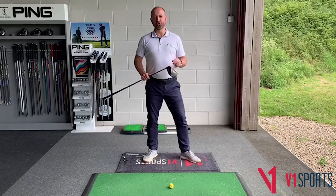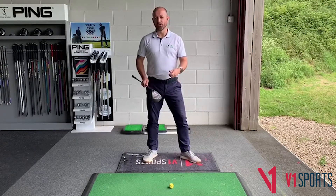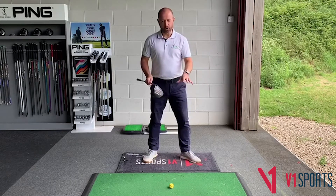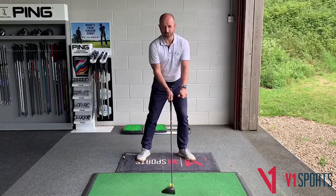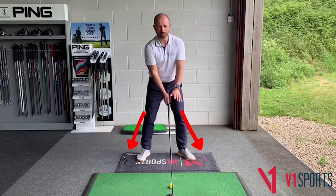It's important to note that with a driver the task is slightly different — we're not trying to hit down on the golf ball as much, so the bottom of the arc is in a different place. Therefore, you might not want to start with as much pressure to the lead side, but some pressure would be okay.